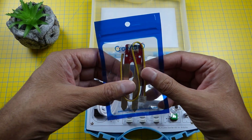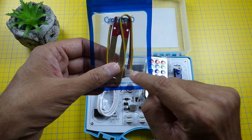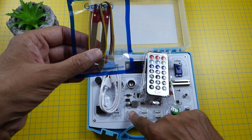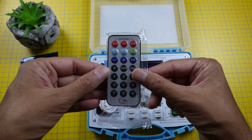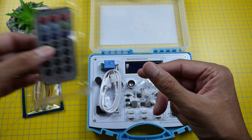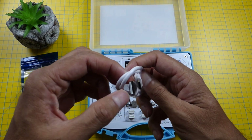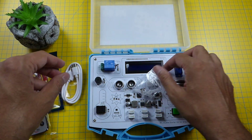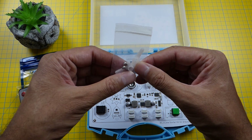Here we have the Crowtail moisture sensor and the Crowtail cable fits into one of these sockets. We also have a remote control — it's an infrared remote control. And we've got a USB cable here, USB-A to USB-C, though it looks pretty short. Finally we have some servo arms with some screws.